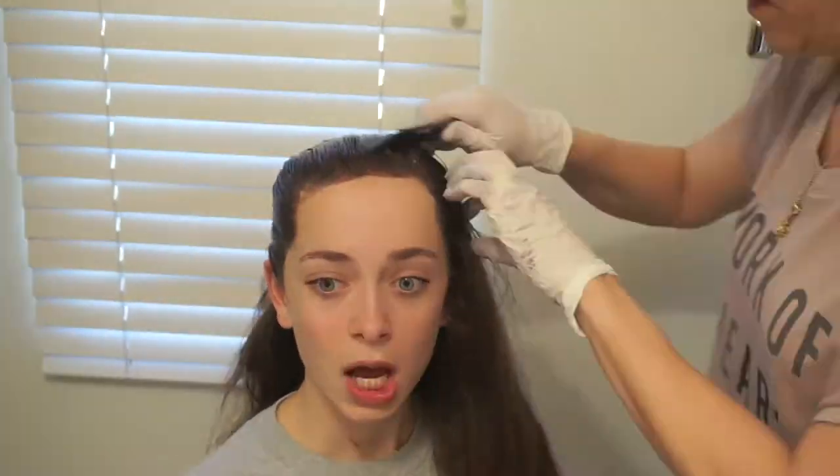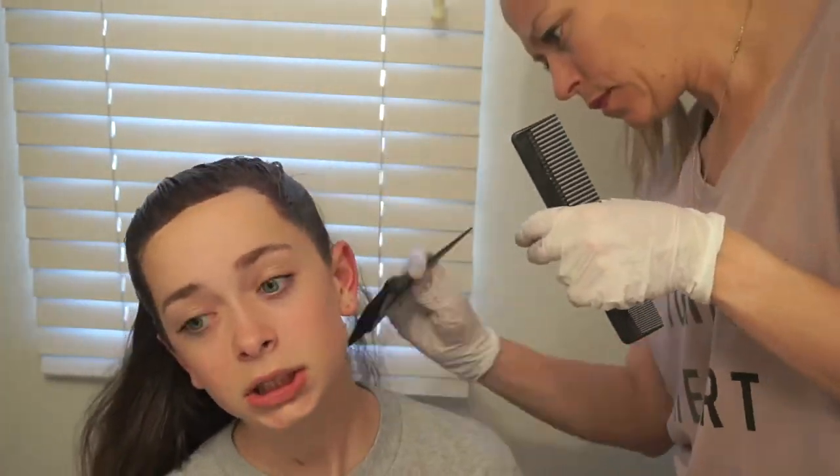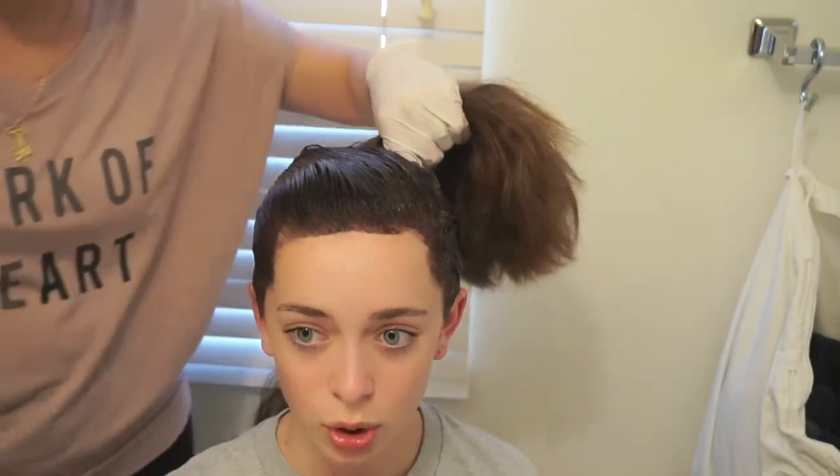He does? You told him? We'll be right back.